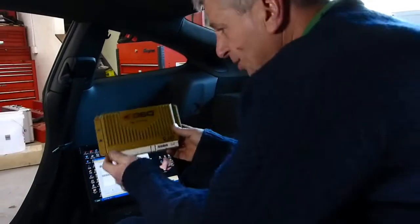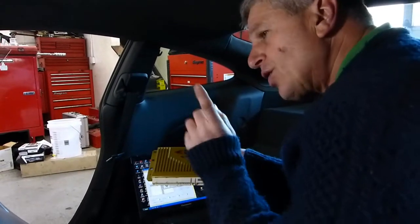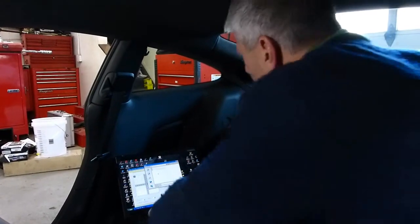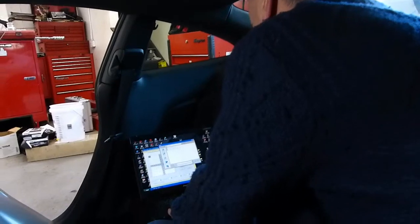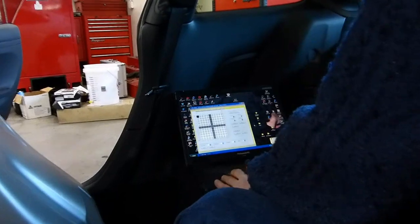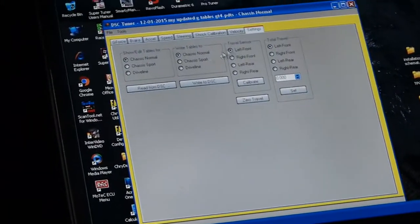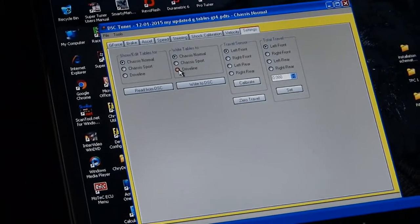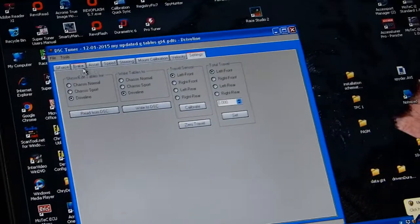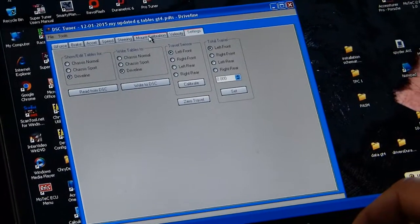I wanted to quickly go into some of the attributes of the V2 controller. The V2 is different from the V1 in that on 2013 and up models, it has four ride-height sensors. These four ride-height sensors allow you — and I'm going to bring up a file right now — to access a setting that's totally unique to V2: driveline control. Driveline control allows you to literally tune the magnetic engine suspension damper.